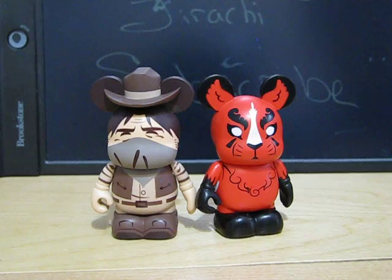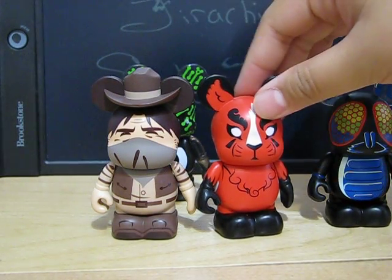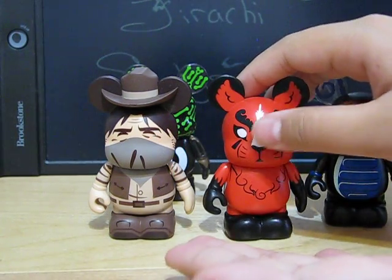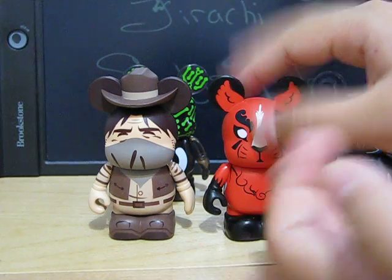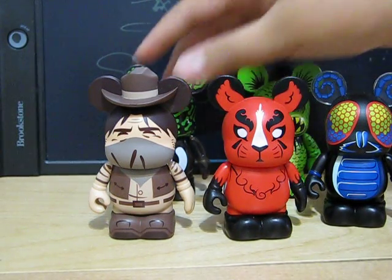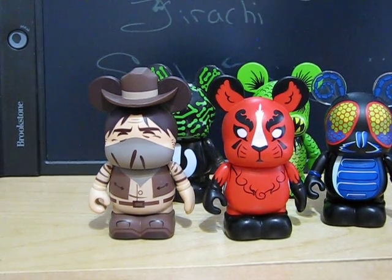Thanks for watching my Urban 9 update. And just to end this, I need the variant of this one — it's golden and it has blue in the middle. Remember to subscribe, comment, rate, favorite, and like this video.